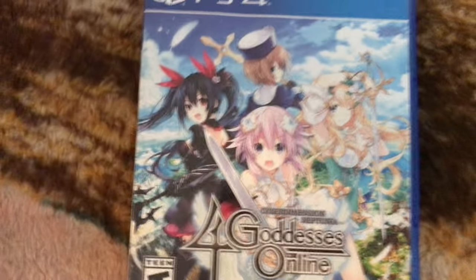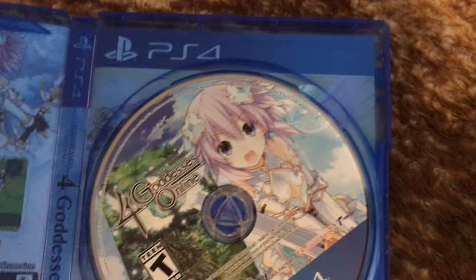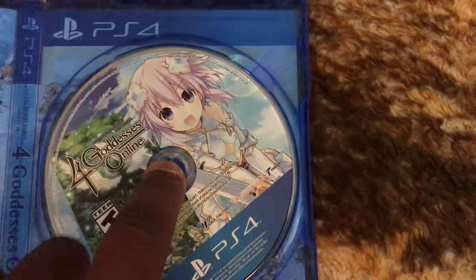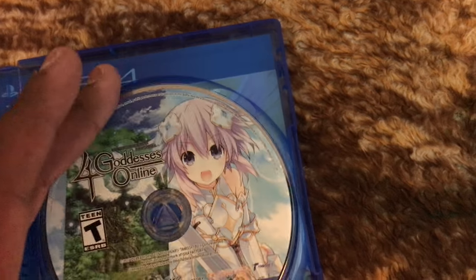Now I gotta look up and see... this one doesn't have remote play. Yeah, as far as I can see it doesn't have remote play. But there's the art — that looks sick. There's the game. Let me go ahead and switch this out.